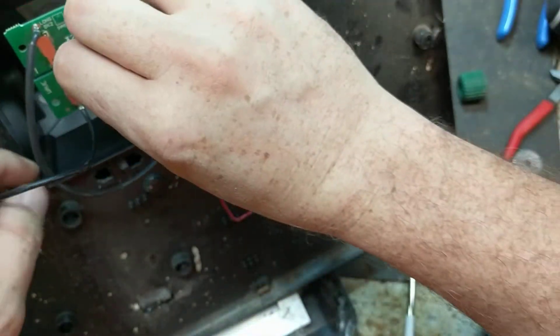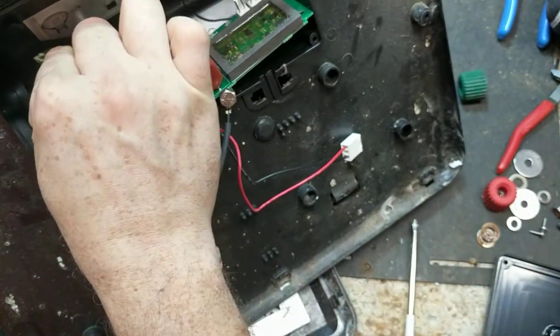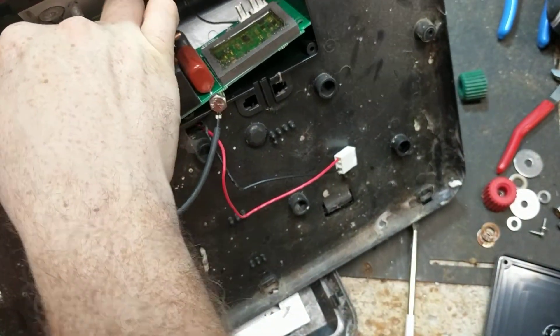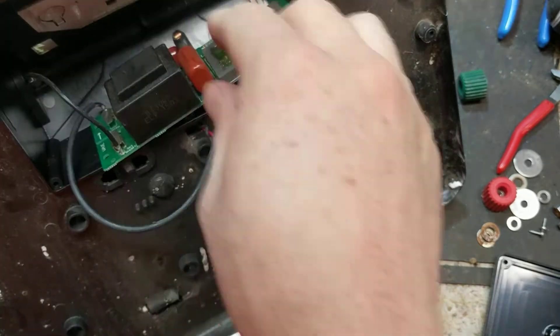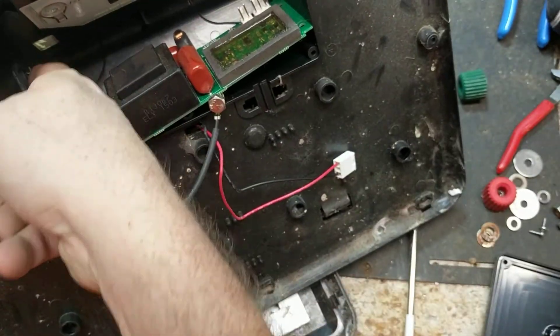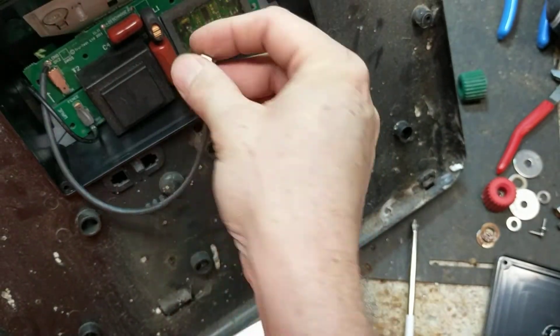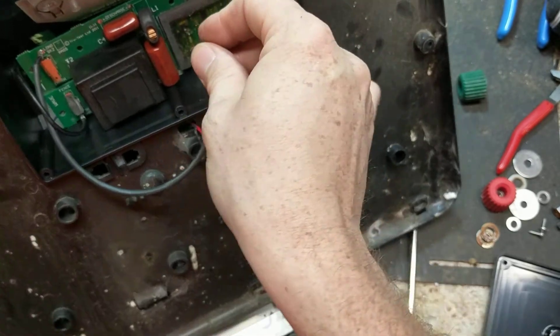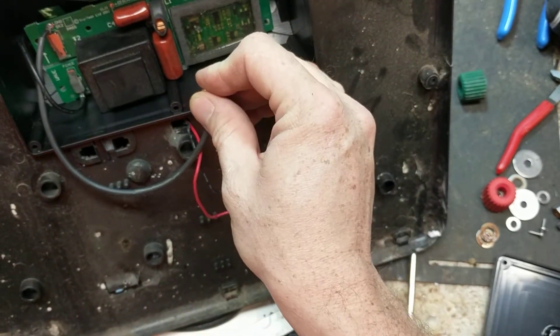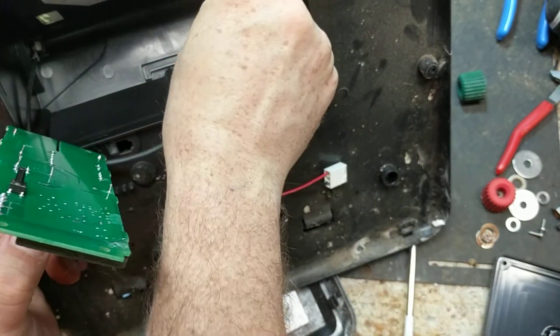These are made to be disposable throwaway things, but they're cheap - the price of them compared to some other brands is a lot less money. So do you save a bunch of money and buy a cheap one that might last you a while or might not? Or do you spend a little bit more money and get a good one that you can actually repair, that might last you a lot longer too?